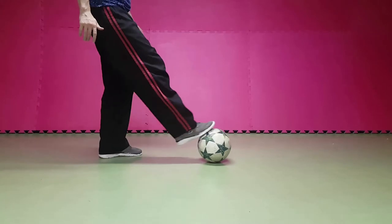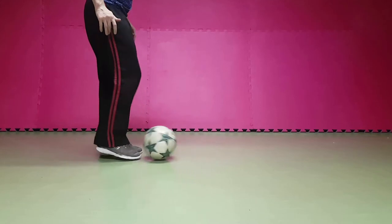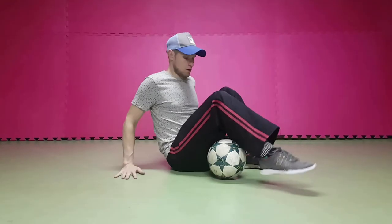We start by putting our leg on the ball. Pull the ball backwards, put our toes under the ball and lift the toes. That didn't excite you so much? Let's try this.